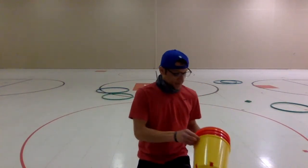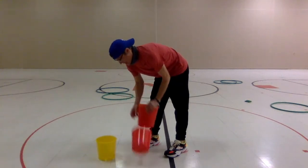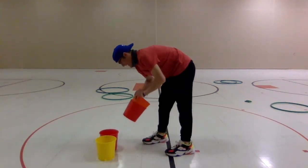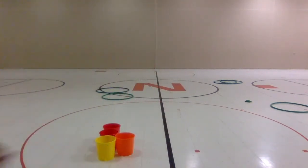You can play this game back and forth, boys and girls, and see who gets the most hula hoops. You could even make it harder by getting farther away, or easier by getting closer. I also have some buckets — we're going to play the same game with the buckets.